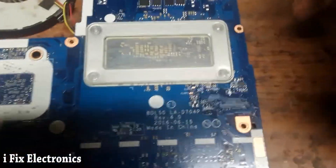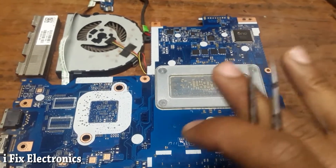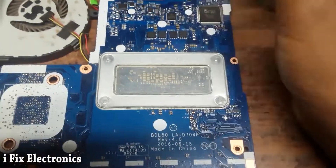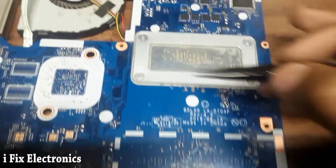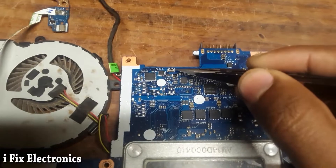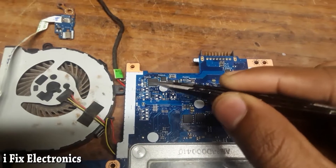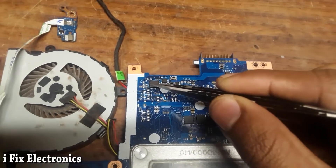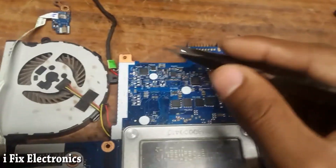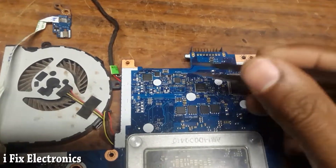When I received this motherboard, the VIN section had no voltage — meaning our 19V section had a fault. When I checked 19V on PR203, which is our sensor resistor, it was giving 0V. I then checked the MOSFET: the input on the gate was 0V and on the source also 0V. So our VIN section was not okay.